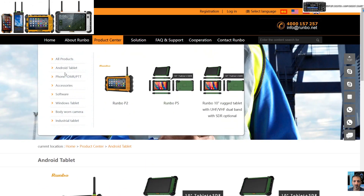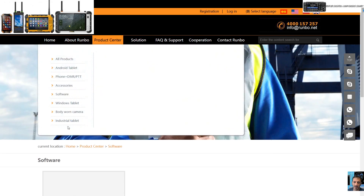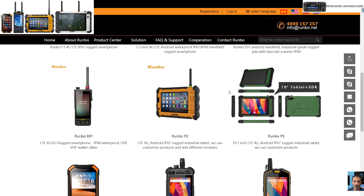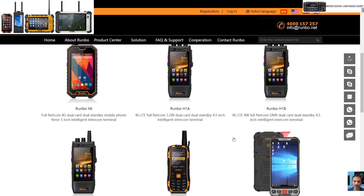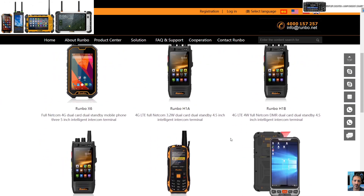Let's go back to their Product Center. There is software as well, and they have a PTT app. Under All Products we've got: Runbow F3, Runbow E91 — haven't seen that one before — E81 I've seen quite often, P2 which is a tablet with a built-in radio, Runbow P5, F1. There are more here — I recognize these as some of the older models.